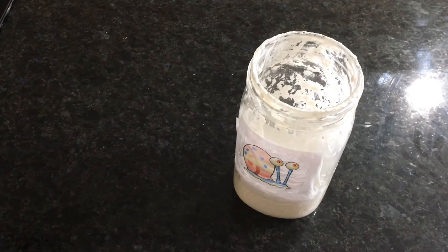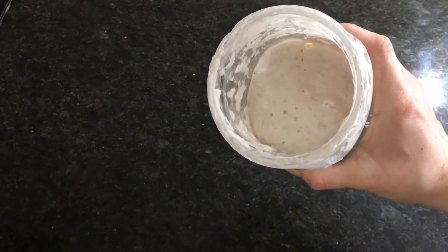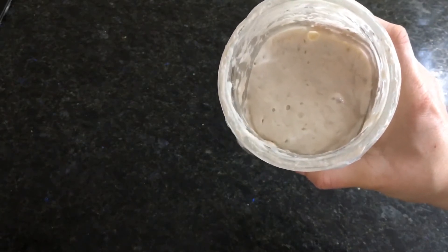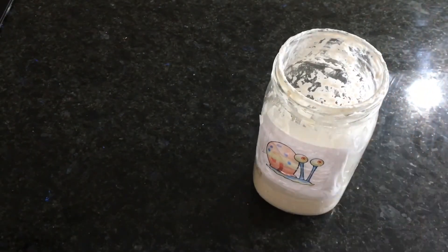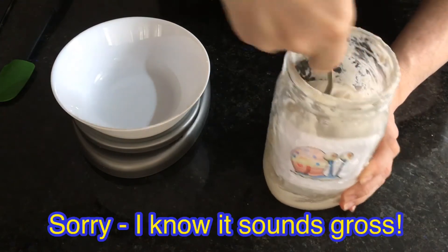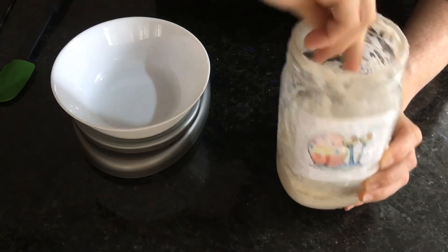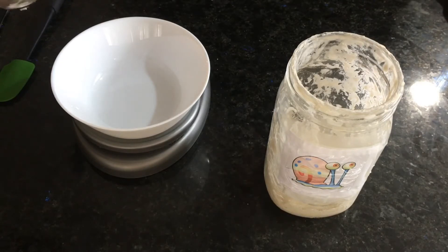My starter has been going strong for over a week now, and you can see on the inside the bubbles look different than they did when it first began. They now look larger and under the surface rather than just tiny bubbles on the top. I'm about ready to give it its morning feeding. I'm going to first stir up my starter and then put all of it into another bowl to see how much I have — I only want to put back about four ounces.